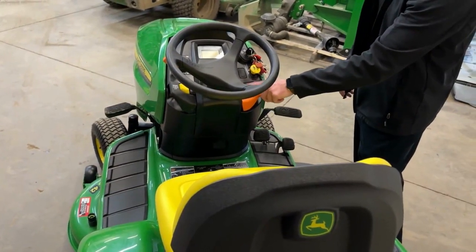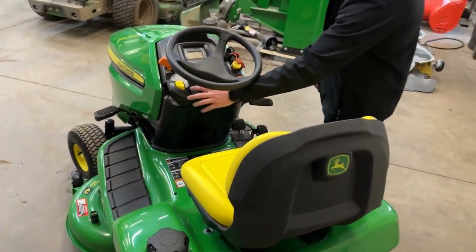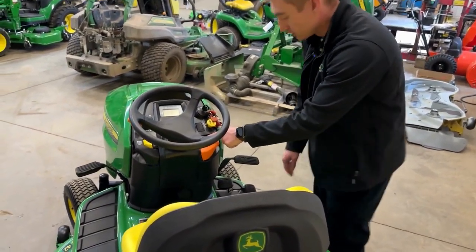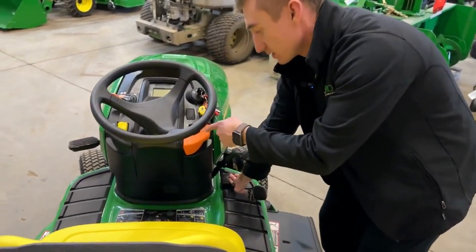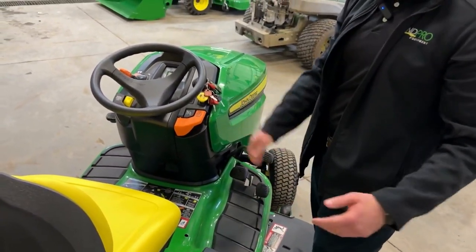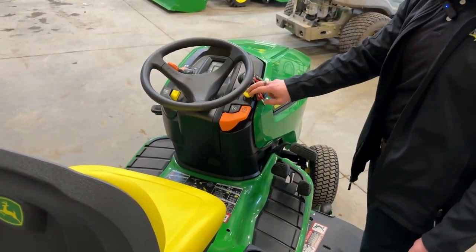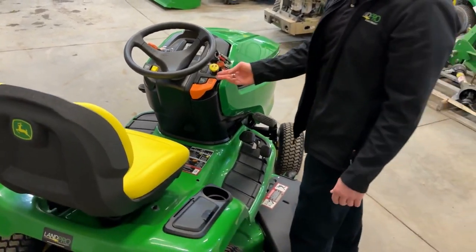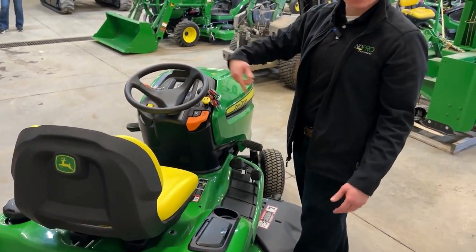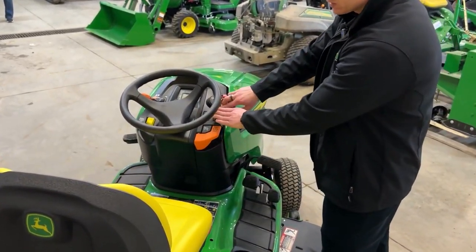This machine also comes with a really handy cruise control feature. Just like the override button, you're going to press and hold the cruise control, hit your forward pedal, and that's going to lock in your cruise control. To release it you can hit your brake or your reverse pedal and it'll release as well. The last feature up here is your mower deck PTO switch — pop the latch up and with the machine running that engages your blades. To turn it off, just push the switch back down.